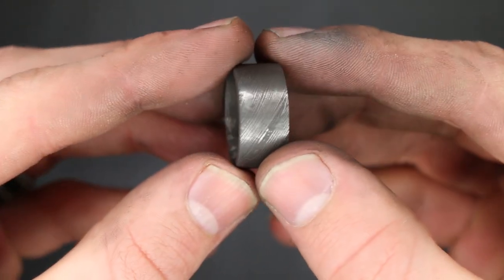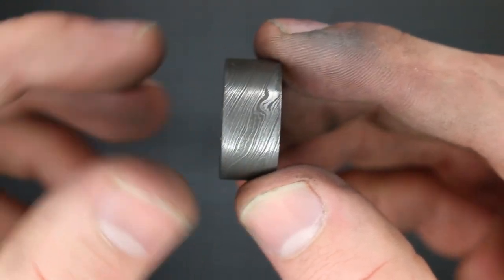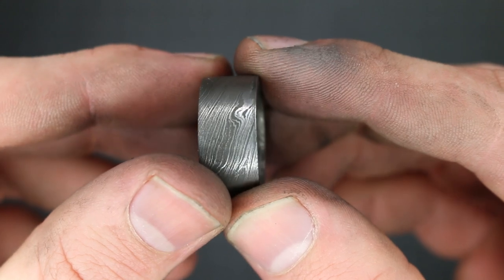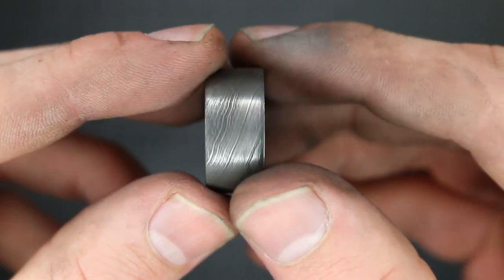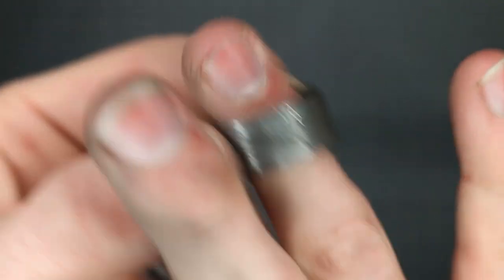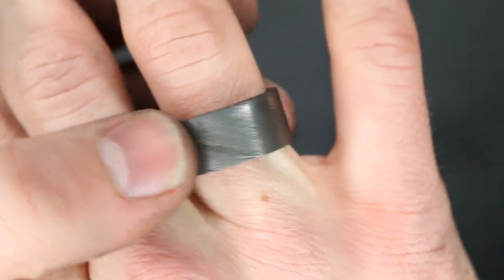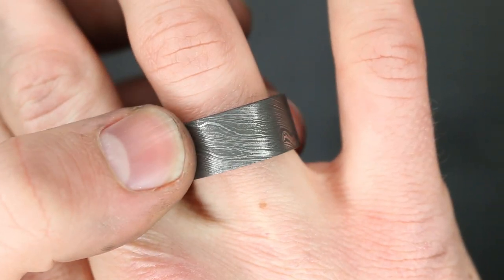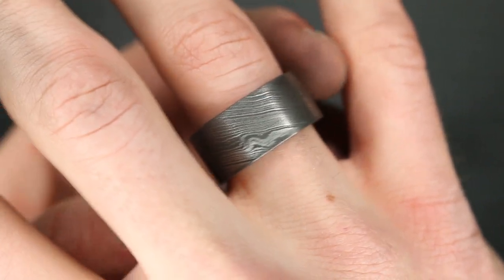Now the ring is completely finished. You can see how that pattern turned out — the brighter spots are where I sanded away the black oxide layer and exposed the shiny metal, and that's what adds to that contrast. I'll show you it on my finger here too. I just did a very simple plain band for this one because I wanted the Damascus to really show, so I was going for more surface area over anything else.